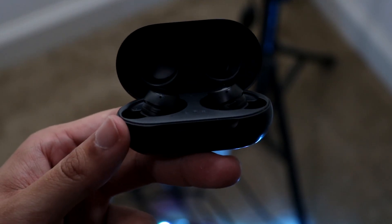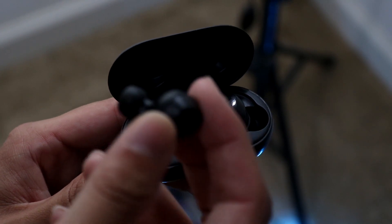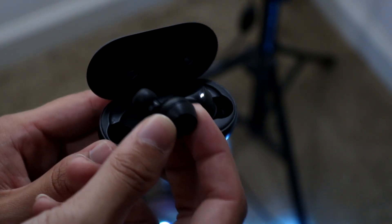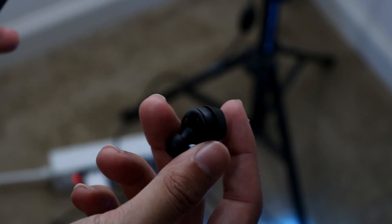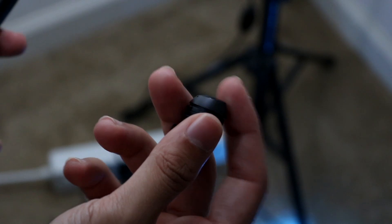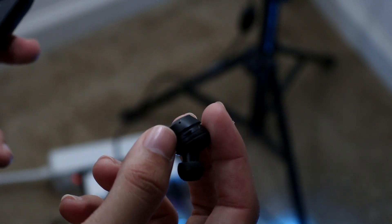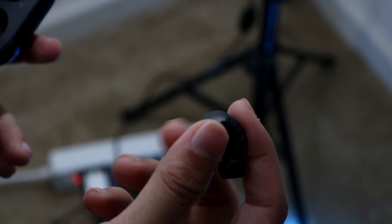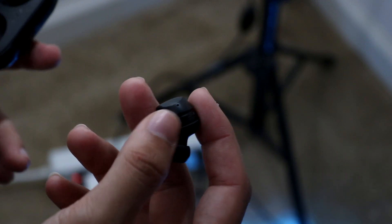The number one thing I recommend is making sure the microphone on your Galaxy Buds isn't actually faulty. Take a look at the microphone itself and make sure there are no issues or problems. Also check that the little microphone holes on your Galaxy Buds have nothing covering them — wipe them down a little bit to get them cleaner. That's the first thing I recommend doing.